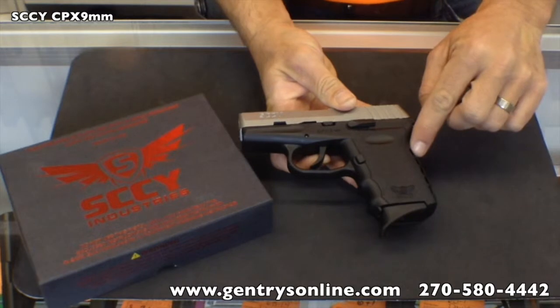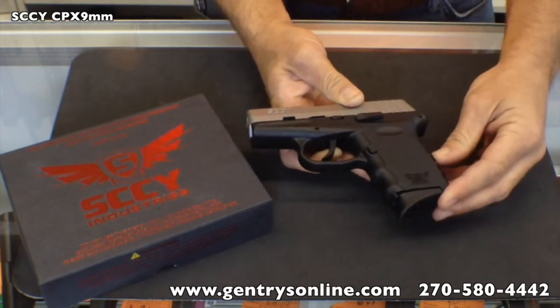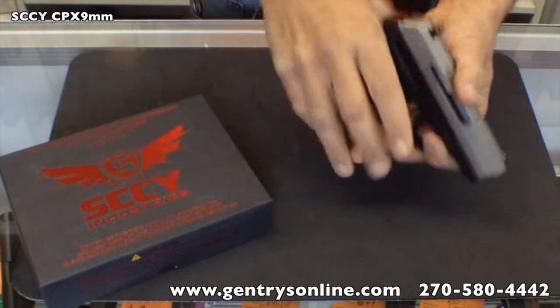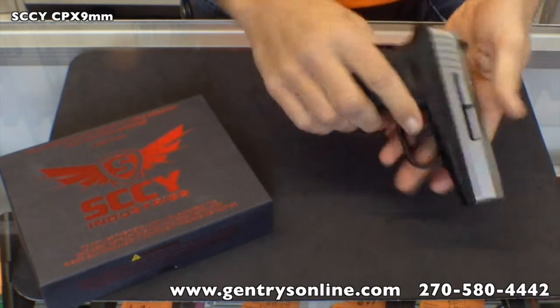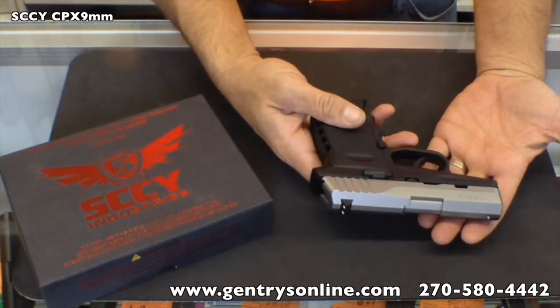If you see this ported area on the back, they call it a recoil absorbing back strap. It does have some give to it — you can really feel that when you begin to handle the gun. This has got a 16-to-1 right-hand twist.